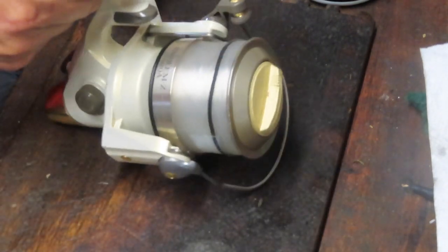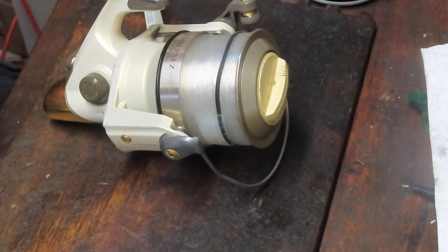That's it — the reel is ready to go fishing again. I hope you've enjoyed the video and if you did, please like it. I'd appreciate it if you would subscribe to see more, and if you do subscribe, please hit that notification button. This is Dennis with Second Chance Tackle, wishing everybody a great day.